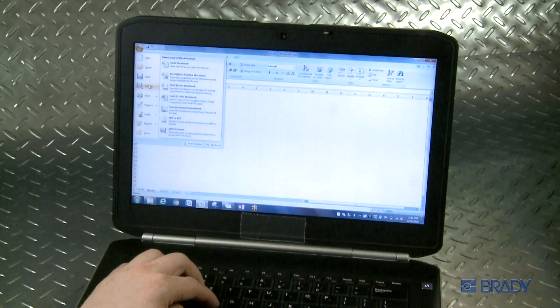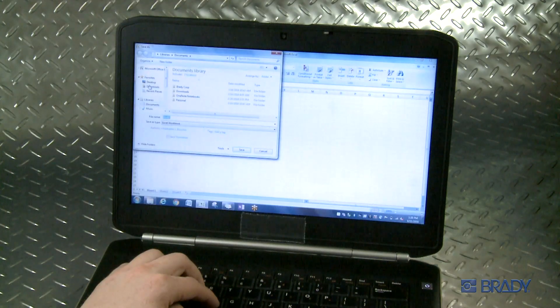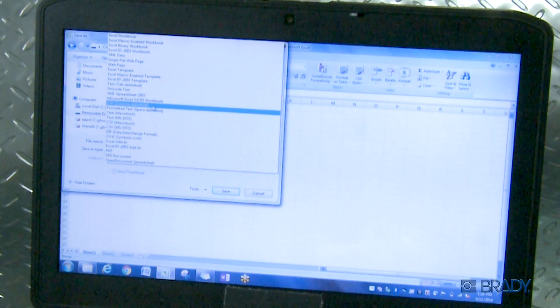First, save your list as a CSV file on your computer, then save that file to a portable USB drive. In this example, we will save a CSV file from Microsoft Excel.